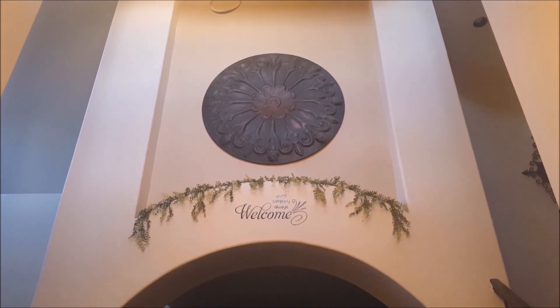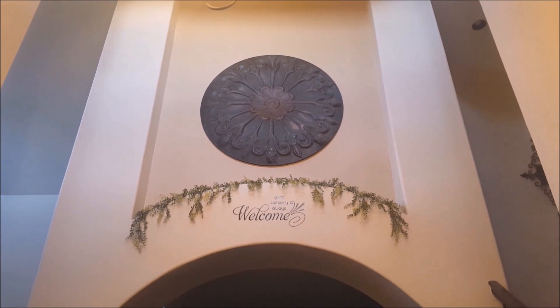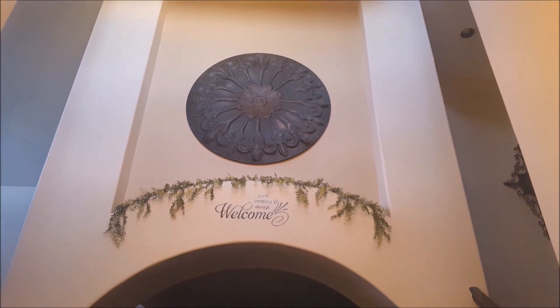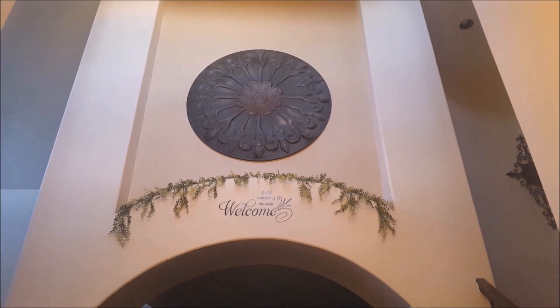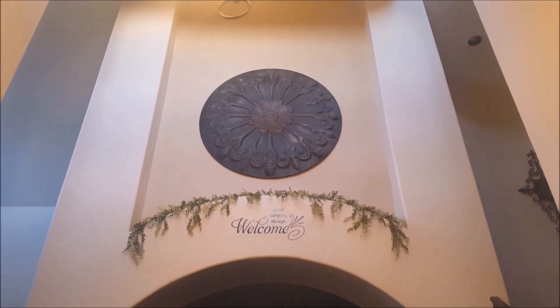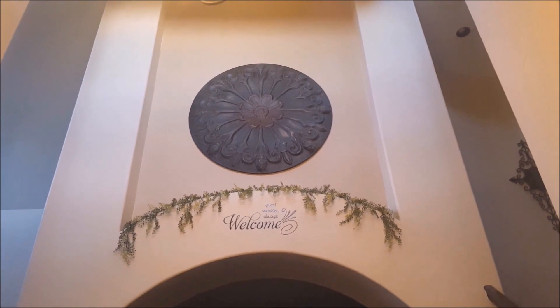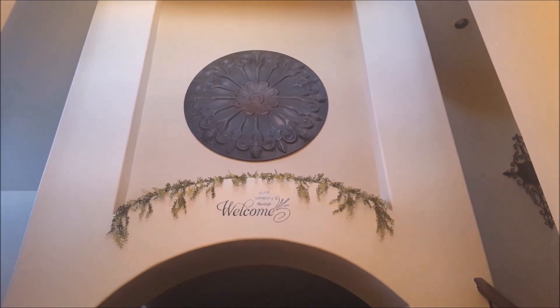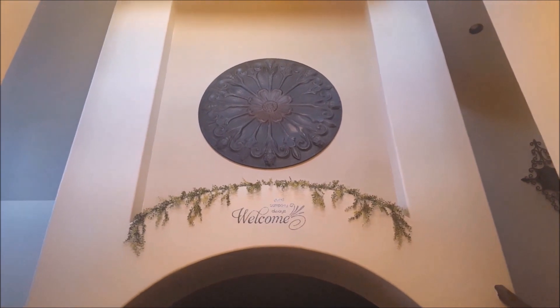The next thing I want to show you is right up here in my foyer where I hung that medallion and put the vinyl words up. I got the greenery up there now. Here's how it looks — I did have to staple it up there. I tried just having it loose but sometimes it would fall down, so I got the staple gun out and stapled it up there. I'll be decorating it for fall by putting some fall leaves and a few pumpkins in the corners, and that will coordinate with what I'm going to do down below.